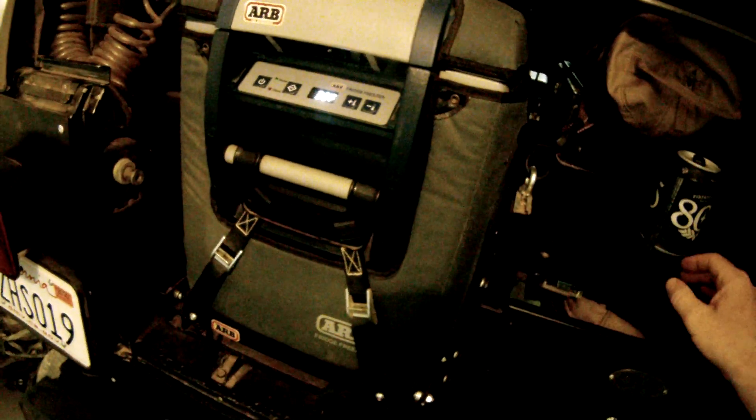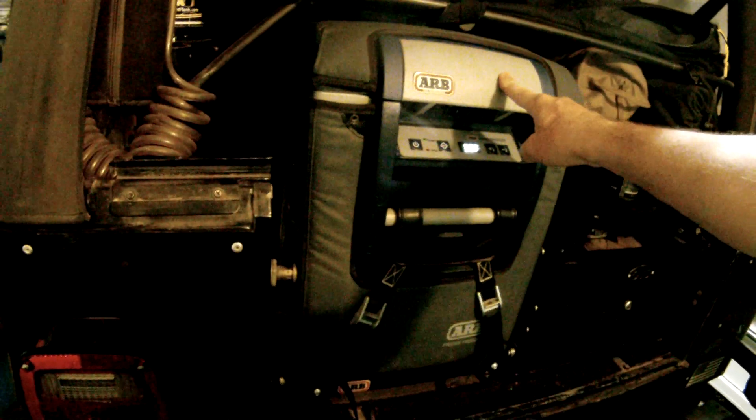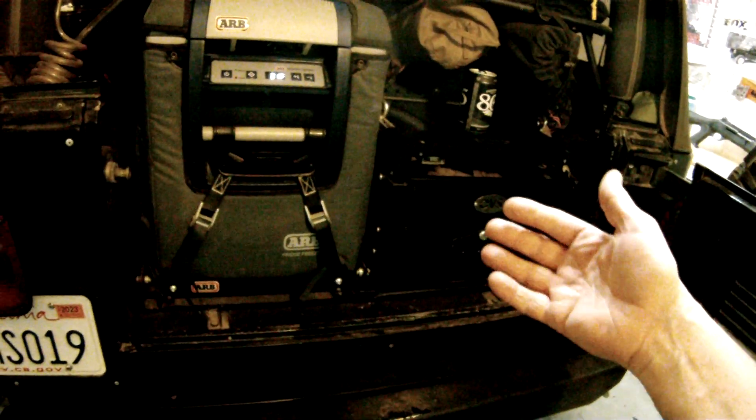In hindsight, way worth it. The new one, the Classic Series 2, which is identical to this 50-quart, is over $1,000 — a couple hundred bucks more. I bought this in 2017, so that's five years I've been running this thing.